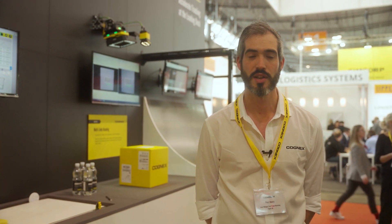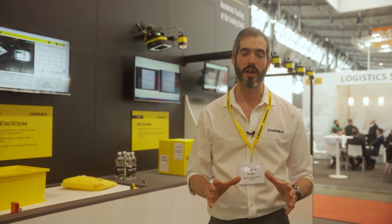Recently Cognex has added a new premium reader to its Dataman range, the Dataman 580. The 580 is a 9 megapixel reader which is designed to cope with the kind of scenarios we're seeing on the market today — a combination of 1D and 2D symbologies, multiple codes, and being able to deal with all of that at high speeds.